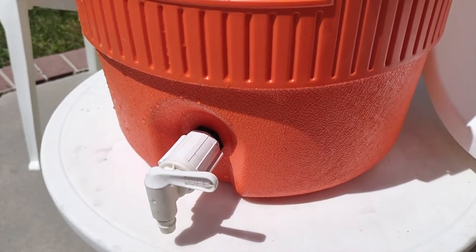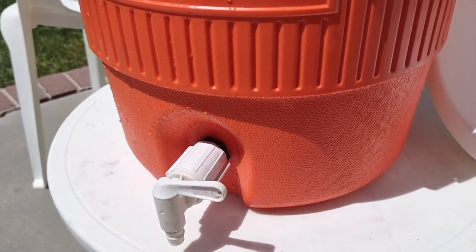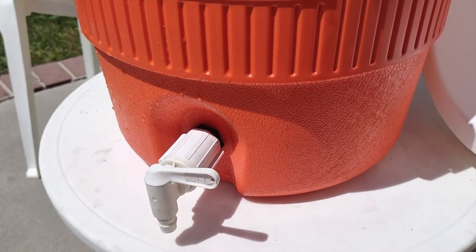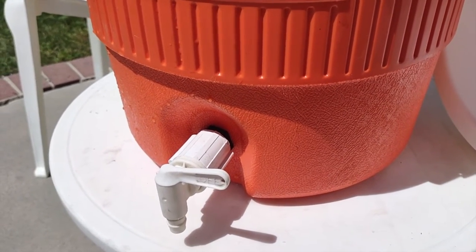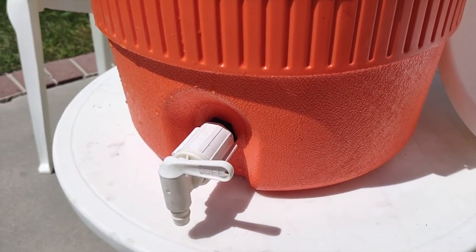One thing you'll always want to do before you take your cooler to a party: fill it up first and find out if you have a leak. You'll always want to do that before you mix your drink, so that if there's a problem you can fix it.